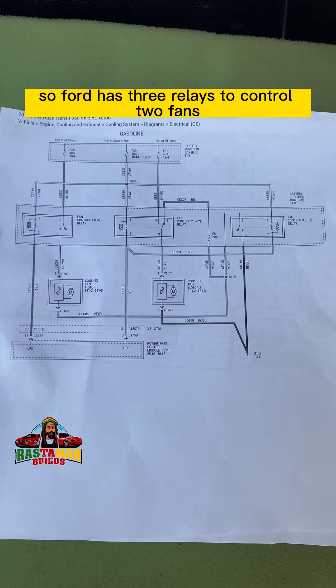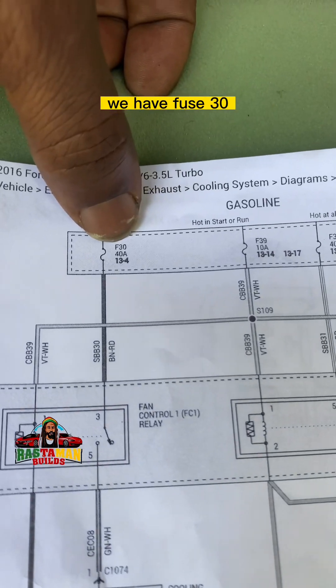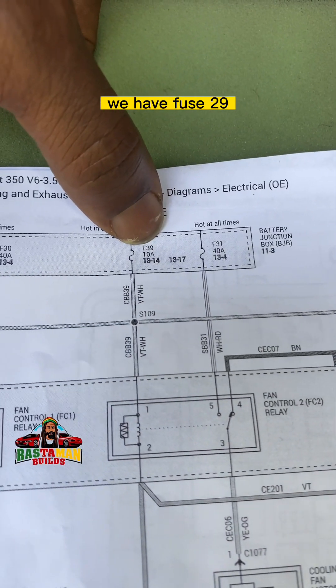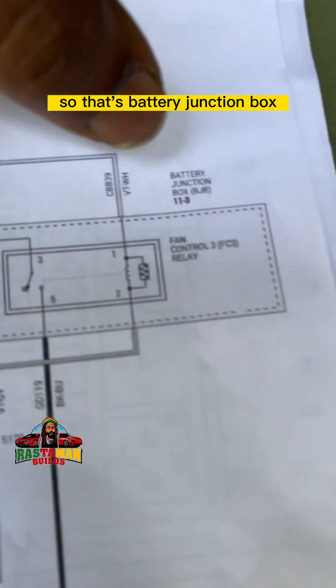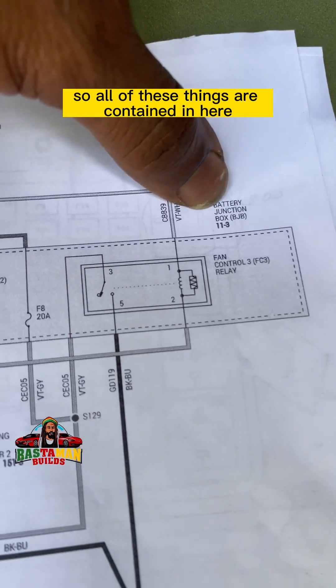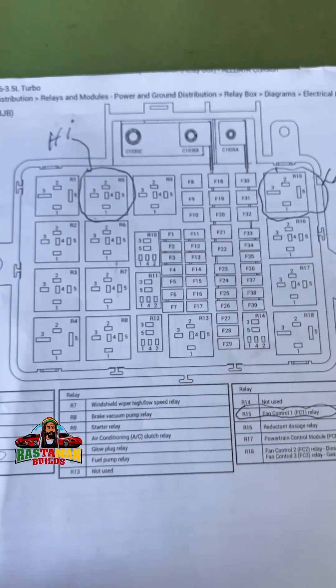There's also a third relay — FC3 — which is a little confusing. So Ford has three relays to control two fans. Up top we have fuse 30 (40 amp), fuse 29 (10 amp), and fuse 31 (40 amp), all in the battery junction box.